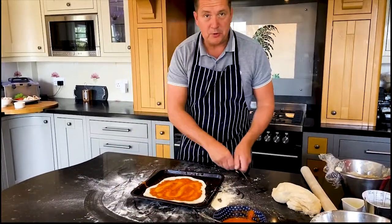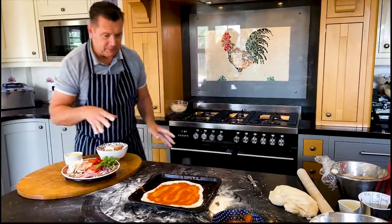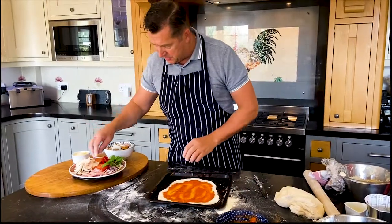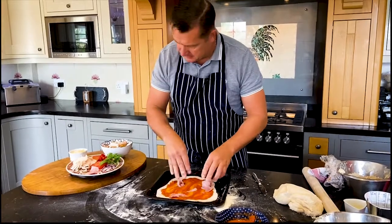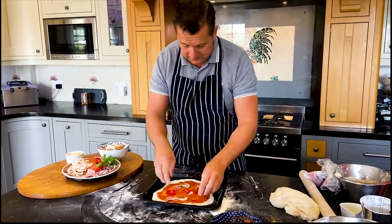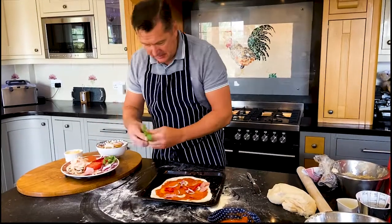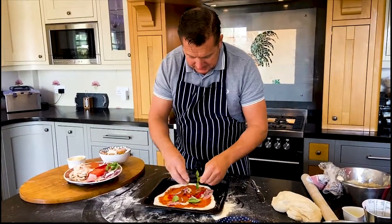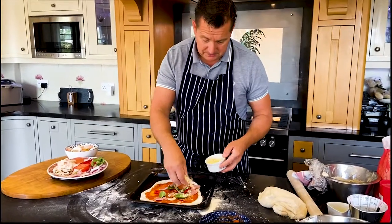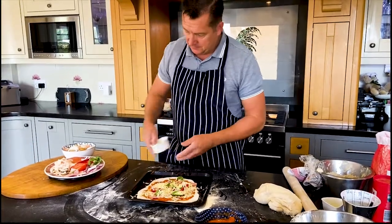And then what we need now is our toppings. You can put anything you want on a pizza. My family like all different types of toppings. This is for me today, so I'm going to use some ham — just sprinkle the ham around. Some mushrooms, a nice bit of pepper, pepperoni — everything apart from pineapple, which is just wrong. And then a bit of onion, some basil. There's some seafood here that you can put on top of your pizza as well. And then we need some cheese — I've got some mozzarella here, just sprinkle it on. You can use cheddar or any type of cheese you want.